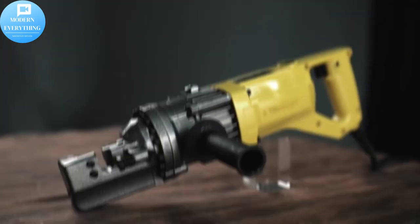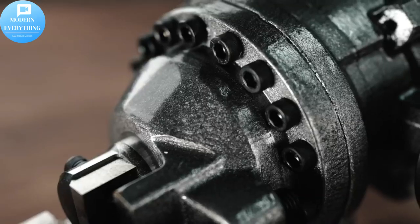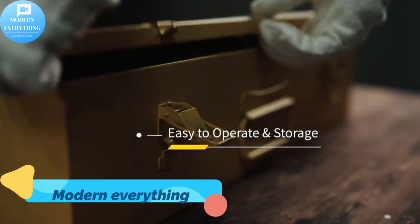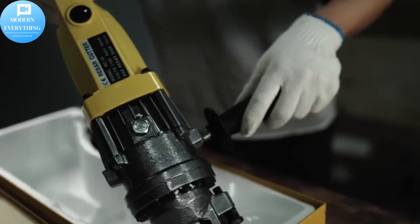Super fast cutting speed — the hydraulic rebar cutter can cut rebar within 2.5 to 3.0 seconds without sparks and sediments, which can satisfy your various cutting demands.